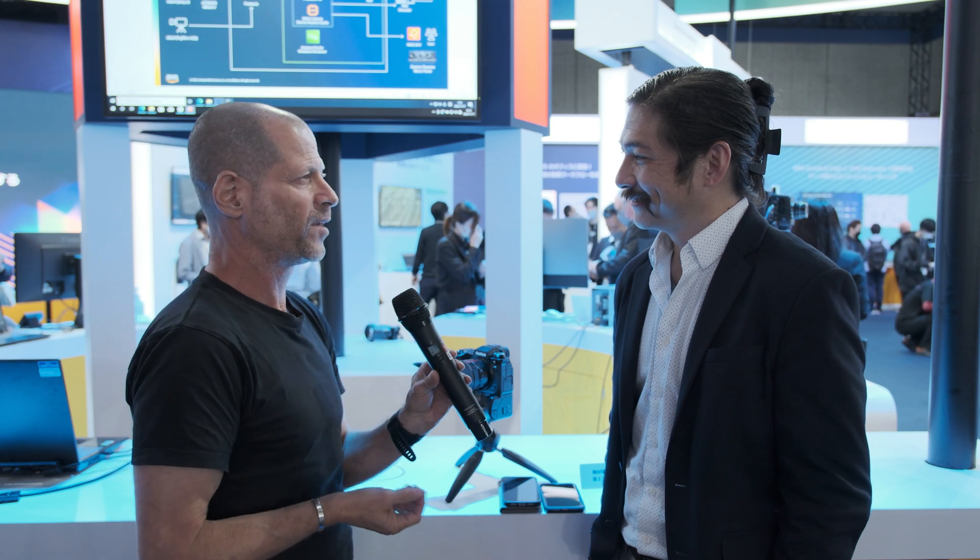Thank you very much for the time and for the information. I think it's a really breakthrough development, and who knows what the future will bring — but thank you again for giving the information. Guys, thank you very much for watching and please don't forget to subscribe to our YouTube channel.